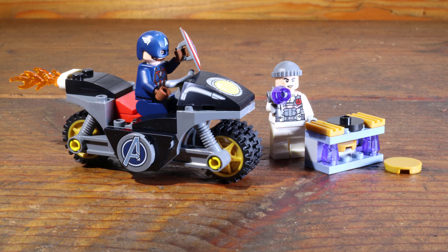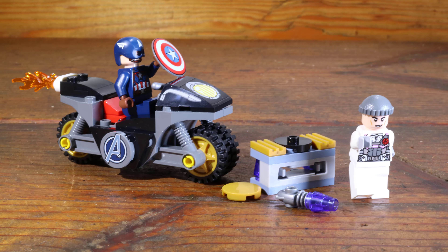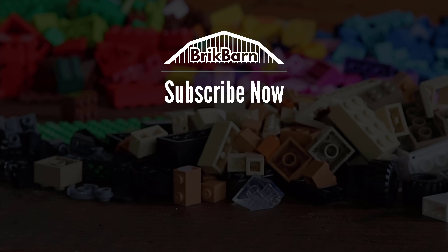This concludes the brick-by-brick build of the Captain America and Hydra Face-Off LEGO set. Thank you for watching.